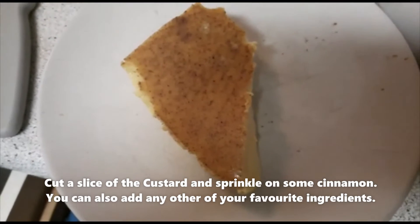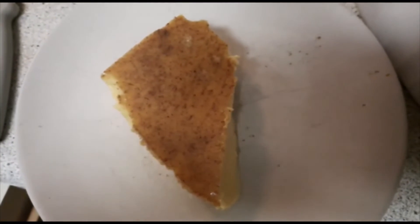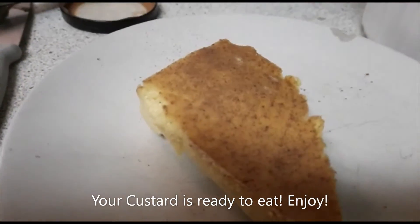Cut a slice of custard and sprinkle on some cinnamon. You can also add any other of your favorite ingredients. Your custard is ready to eat.